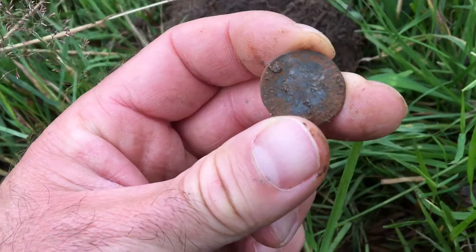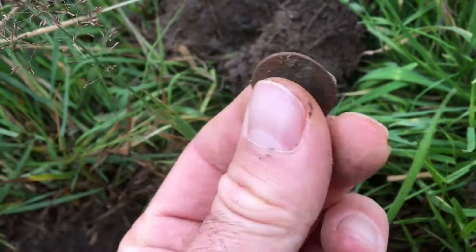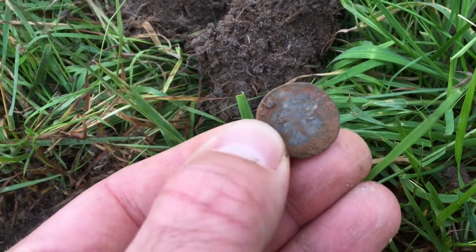I don't know what this one is — just pulled up a nice little silver, whatever it is, we'll find out later. Looks like a portrait of a queen on it.